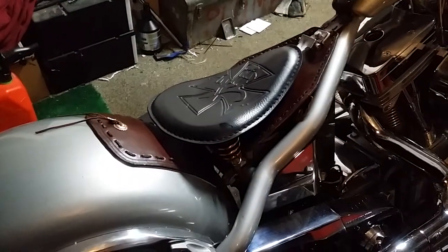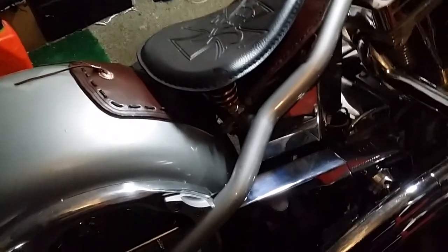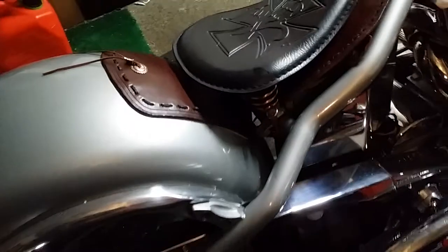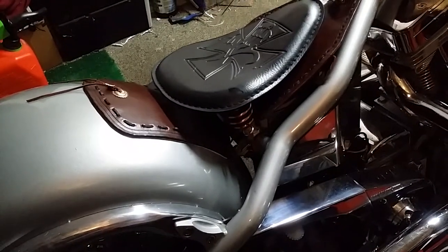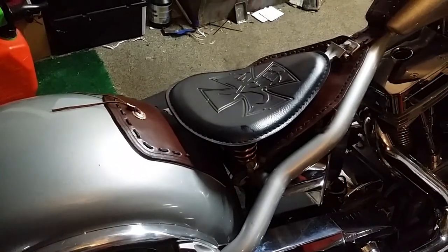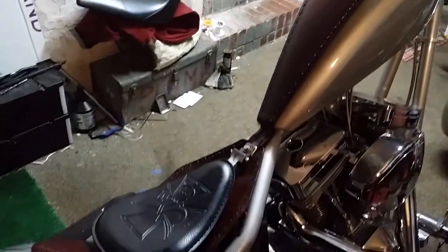If you put those on, don't expect a soft ride — it's mainly for coolness and to allow that kind of seat on there. If you want a low-profile solo barber seat, you're gonna have to go with the two-inch springs. We'll spray paint the bracket black, or maybe a dark brown so it mixes in.